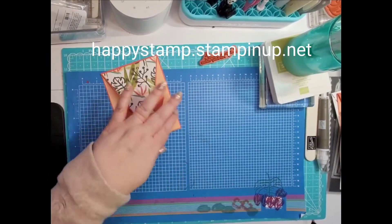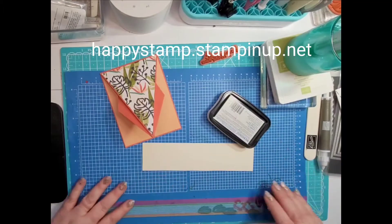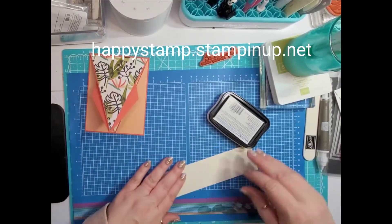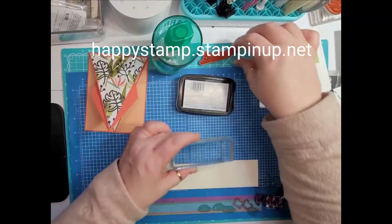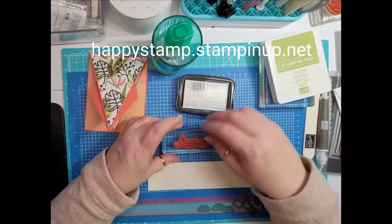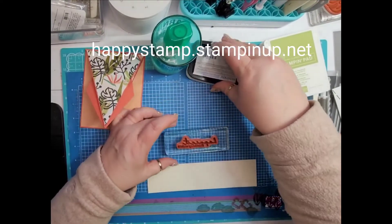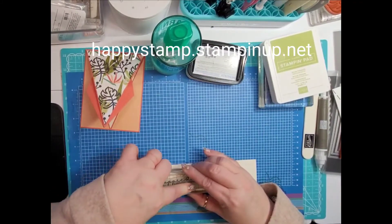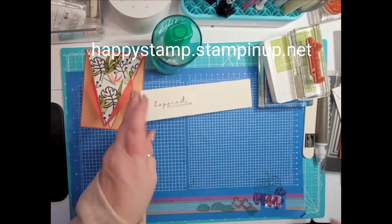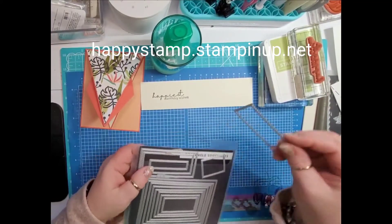That goes in there just like that — so that's the front of our card. Now I'm going to take some Memento ink and a scrap of Very Vanilla. I used Very Vanilla for the sentiment because it's not quite white but not quite vanilla either — I didn't like it with white cardstock, so that's why I used Very Vanilla. I'm using my Tuxedo Black Memento and that sentiment is going to go on here.